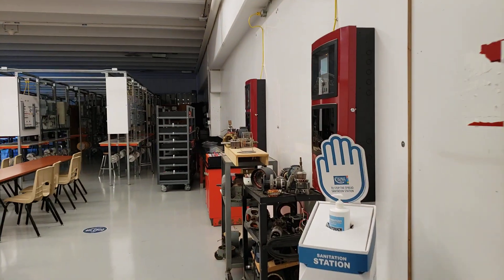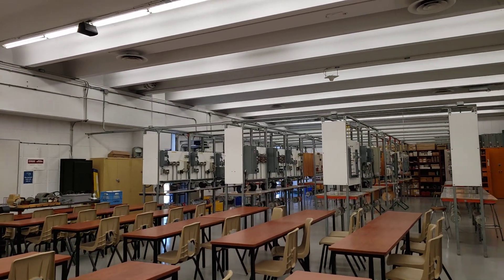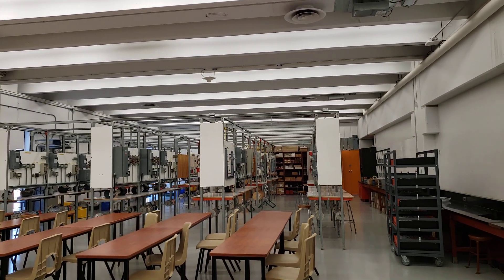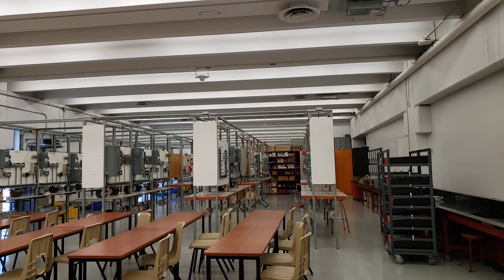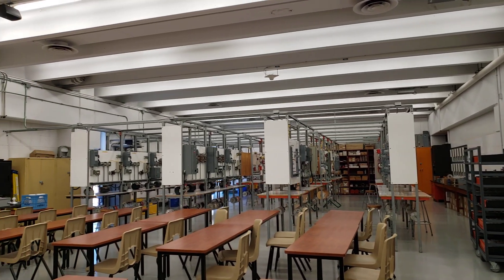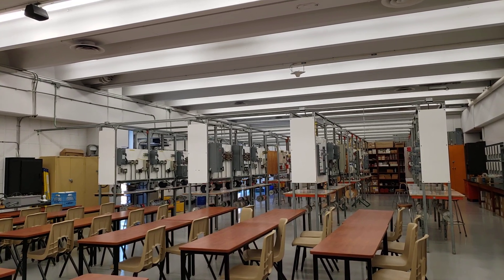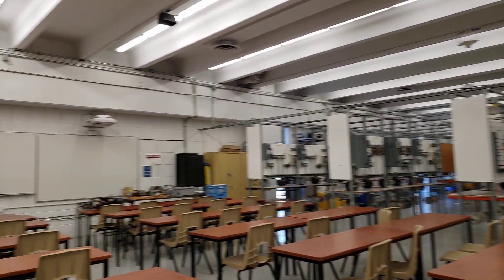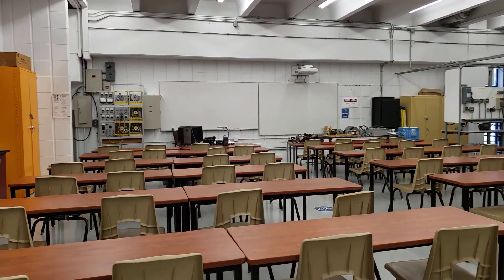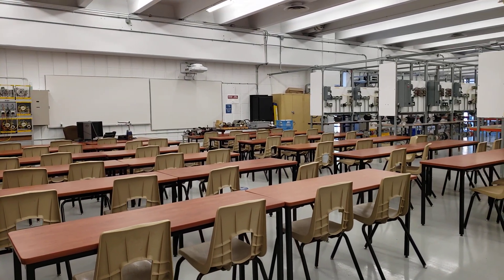This is our intermediate shop. Let's turn the lights on here. So here you'll be doing lighting, fire alarm, relay controls, and various motor controls dealing with single phase, three phase, and DC motors. This is our classroom here, and when you hopefully come back for intermediate, a vaccine for COVID has been found and you'll be doing your learning in class.